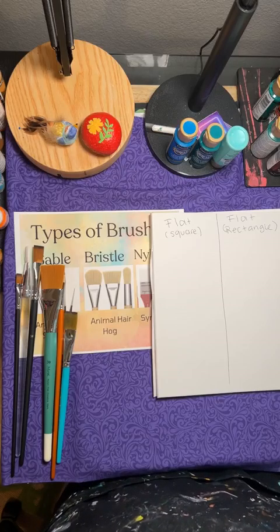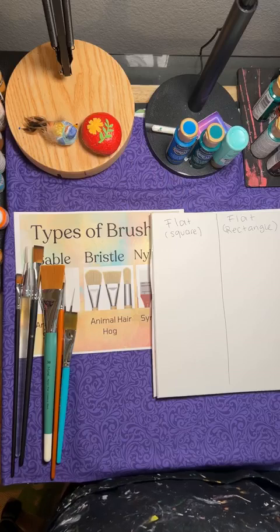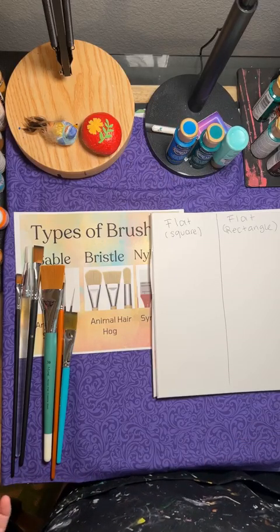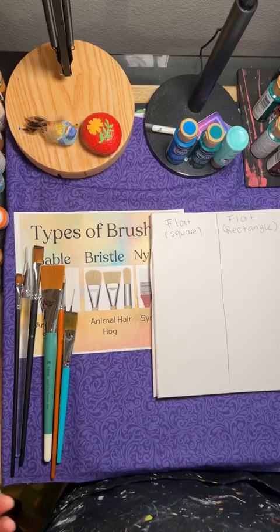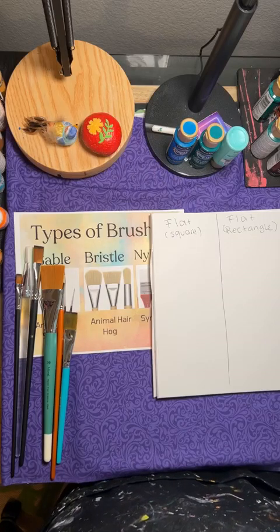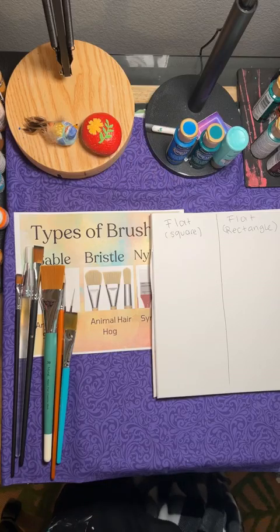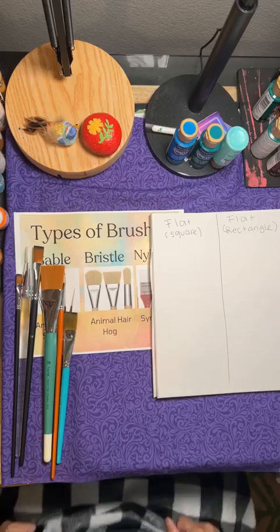What I was originally planning was to do a two-hour workshop where I go through all these brushes. I just feel like that's too much information, especially if you're just starting out. If you've painted as a beginner or if you've never painted before, that's just going to overwhelm you. So I just wanted to do a brief overview and show you what each brush does.